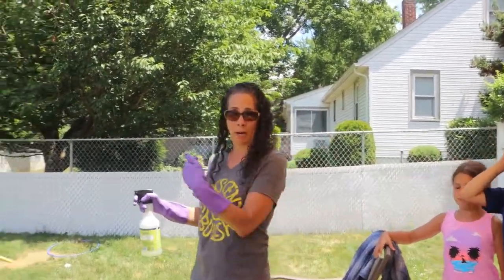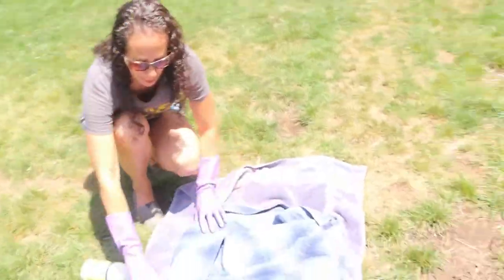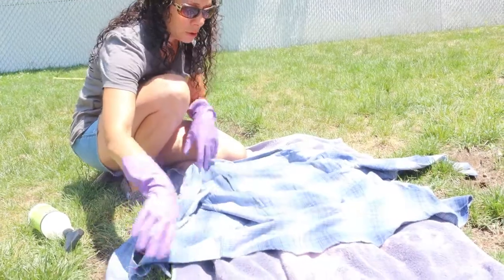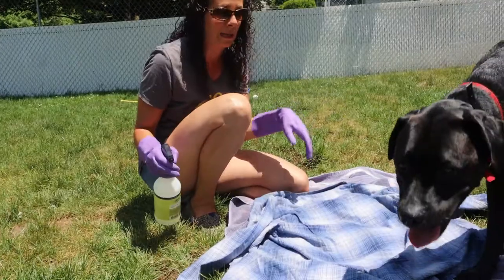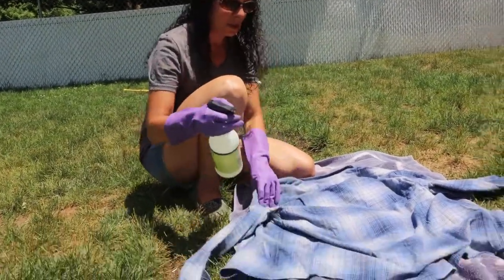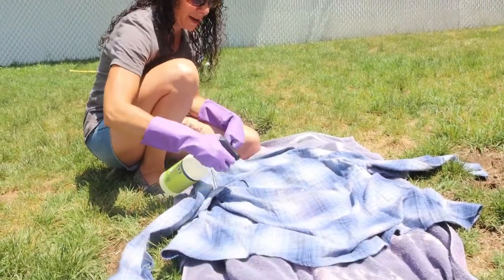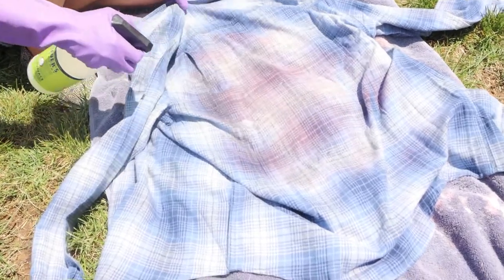I'm going to spray the blue flannel quickly. Since I'll probably apply vinyl to the back, I have it spread out. Make sure your shirt is unbuttoned — otherwise the bleach will go through to the front side, which you may or may not want. Also make sure your dog is out of the way. Here's my bottle — three-quarters bleach to one-quarter water — and I'm just going to really saturate the center portion where my vinyl is going to sit. You can see it changed immediately.